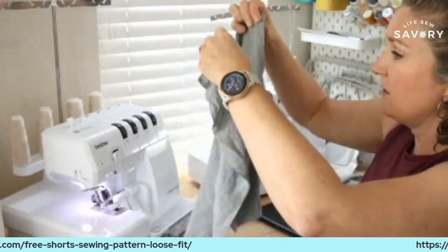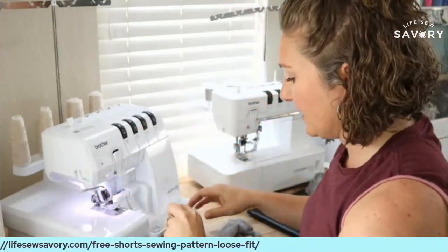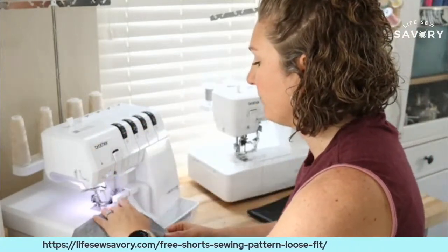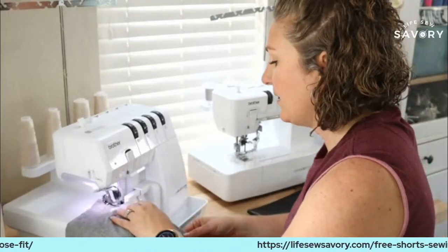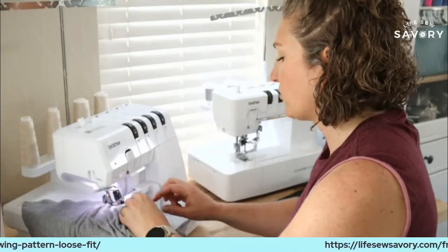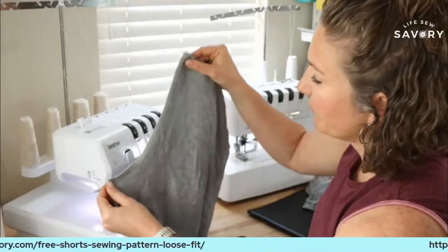We're going to start with the pockets and the front and get those sewn in. I'm going to put the two front pieces right side together and sew that center seam right down the middle. Like all my free patterns, a 3/8 inch seam allowance is included and I'm going to sew that on my serger. I'll check if the seam is looking stretched out and adjust the differential feed just slightly for the next seam, because we don't want these stretched out. This is laying pretty flat so I don't think we need to adjust.